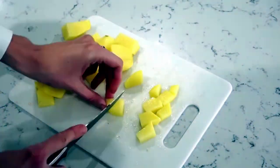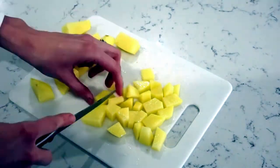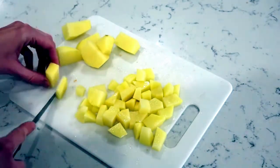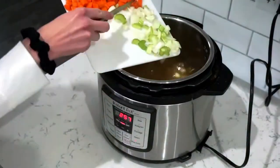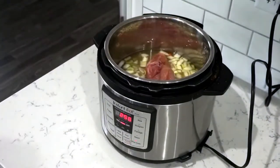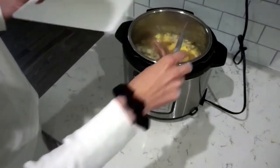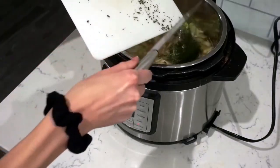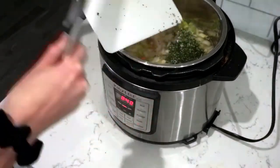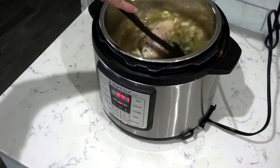I'm also adding potatoes — I just used whatever I had on hand, which was yellow potatoes — so I'm cutting those up and adding the potatoes and vegetables to the slow cooker at the same time. Then I had a chicken breast in the freezer so I just took that out and put it right into my Instant Pot. I also love to add rosemary to my soup. I had some fresh rosemary so I chopped that up, but you could also use dried rosemary. I really feel like it adds another layer of flavor and depth to the soup.